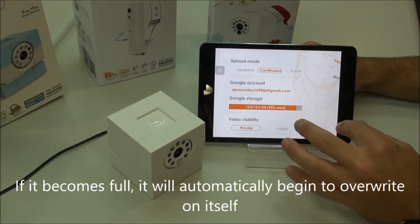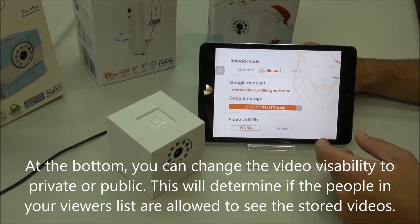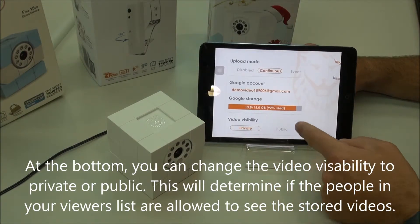But if it does become full, don't worry, it will automatically begin to overwrite on itself. Down here, you can set the video visibility so those who are in your viewer list can be allowed to either see or not see the Google Drive videos depending on what you choose.